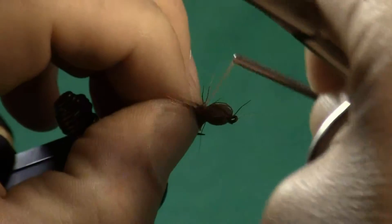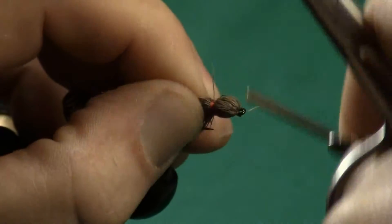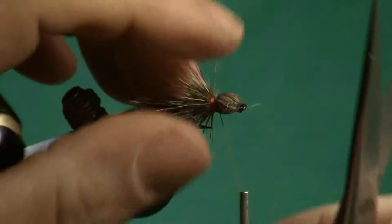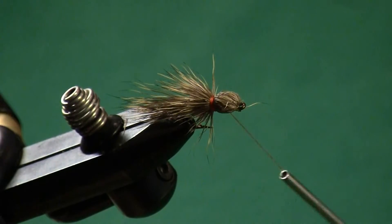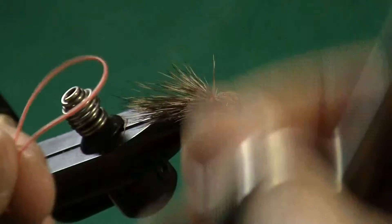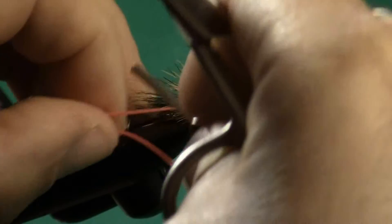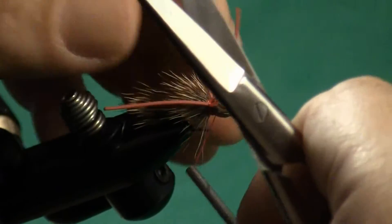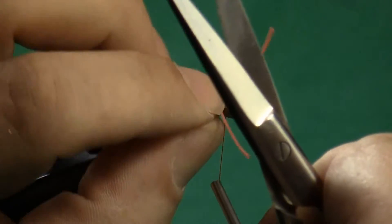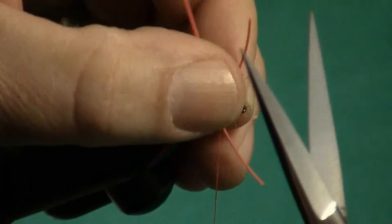You could actually fish that fly right there, but it wouldn't be a Madame X — it would just be a simple bullet head deer hair fly. So how do we make this into a Madame X? That's where the rubber legging material comes in, and that's what gives this so much motion in the water. I'm going to use a little pink, which allows it to be seen — and let's remember that grasshoppers have pink legs, so this works well in terms of coloration. I'm going to take a single piece of rubber legging material, fold that over, and clip it. Now I have one for each side. I can go ahead and start on the near side, wrap that in, go to the far side, wrap that in. I try to adjust those legs so they're about the same length, but I'm going to trim those as we get closer. Wrap five or six wraps of thread to hold that waist in place.